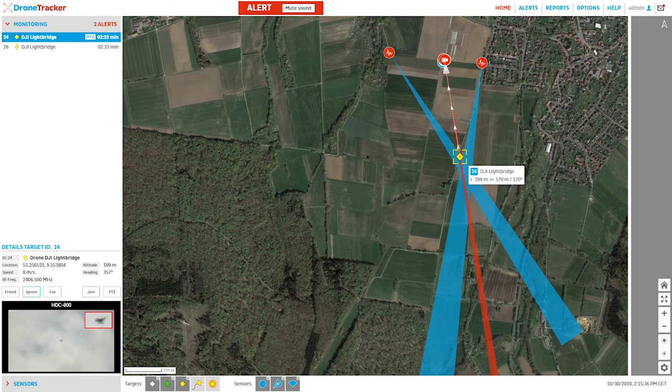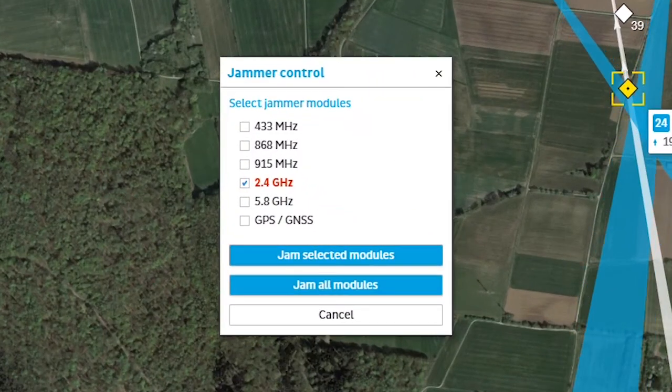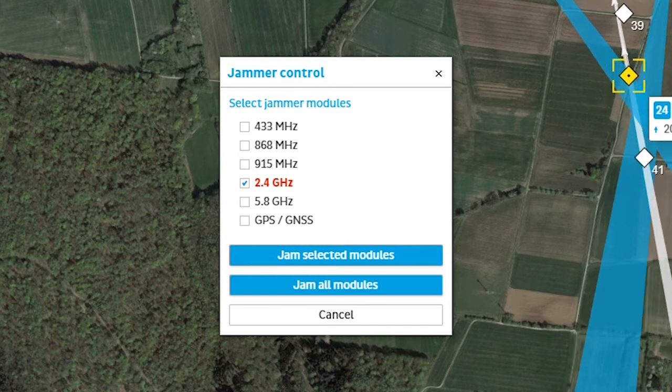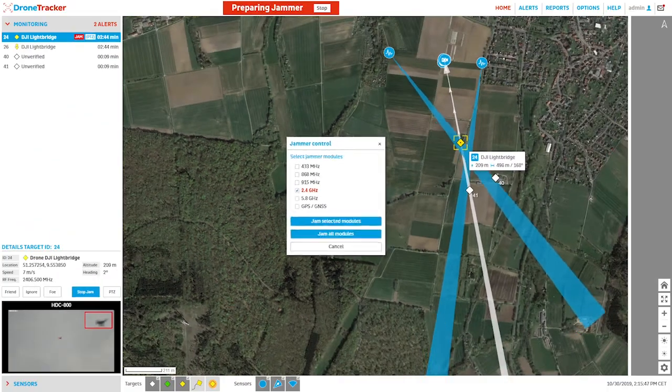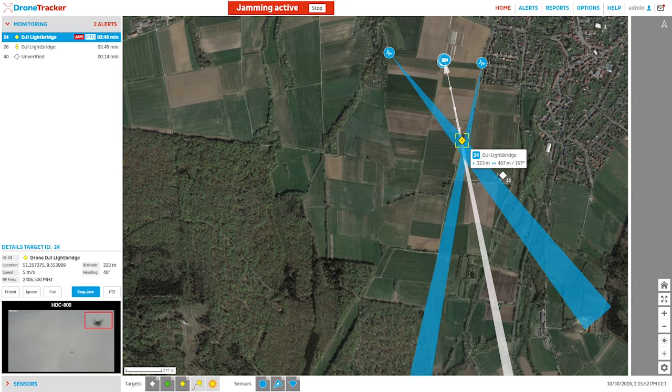The jamming menu is selected and the frequency band at which we are detecting the small UAS protocols is automatically selected. The operator can choose to add additional bands or select to activate all available RF modules. Now that the directional RF jamming is engaged, the communication link between the small UAS and the ground control station is broken.